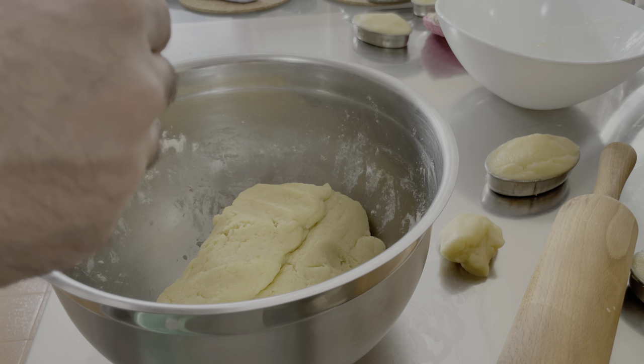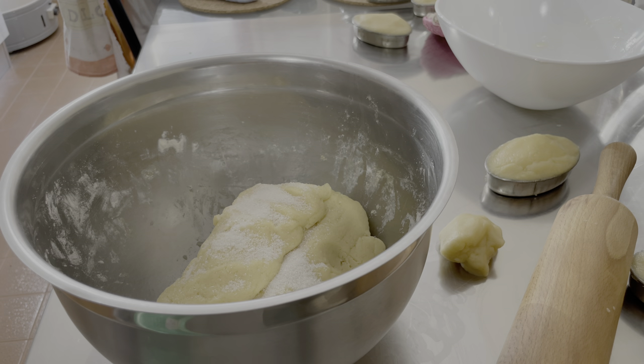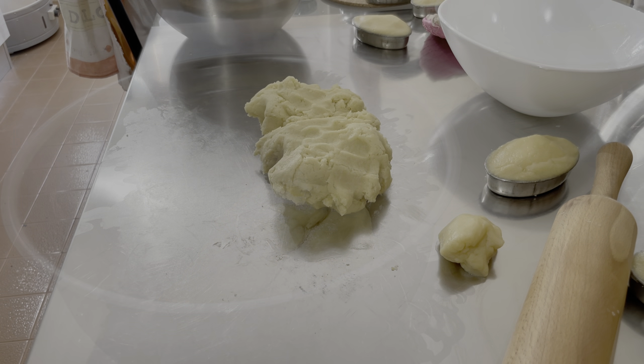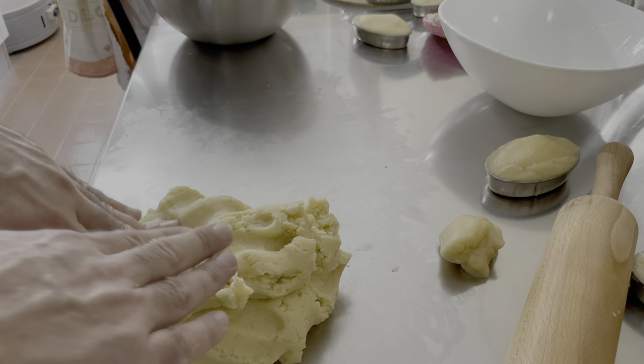Prendiamo la bustina di vanillina. Molte persone di solito la setacciano, ma vi posso assicurare che è del tutto inutile: potete versarla tutta quanta e poi manipolare l'impasto; si distribuirà in maniera omogenea. Dopo aver impastato la vanillina, ci apprestiamo a mettere il lievito chimico. Di solito il lievito chimico va messo al ridosso della cottura, ma non in questo caso, perché potremo refrigerare la pasta frolla e utilizzarla nei giorni successivi. Addirittura la pasta frolla si può congelare senza nessun problema.